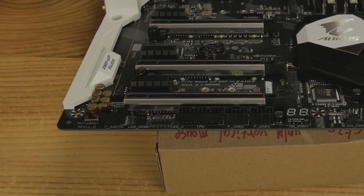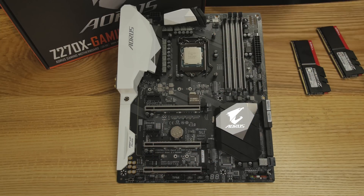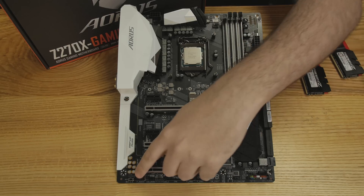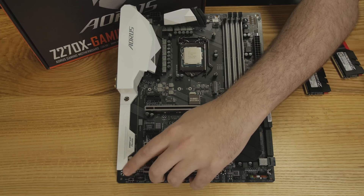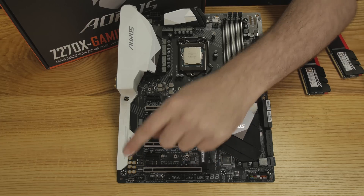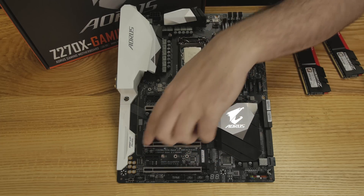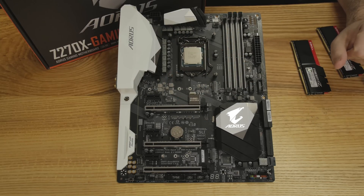Let's focus on the audio — they've got the AMP-UP audio and are pretty serious about it on this one. It features the Sound Blaster X5 MB5 plus the ALC1220 codec with a 120 decibel signal-to-noise ratio. There's also a smart headphone amplifier built in, a gain switch for high-impedance headphones, a removable Texas Instruments op amp, and dedicated audio capacitors. It's a pretty interesting audio setup, and they've really done a lot to ensure a good audio experience.